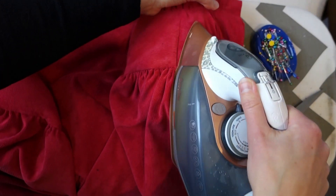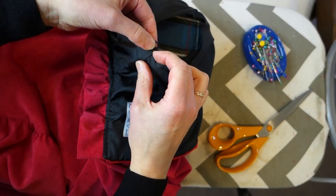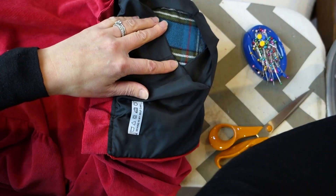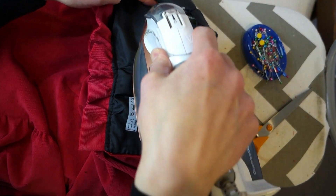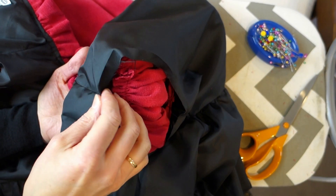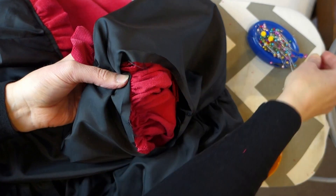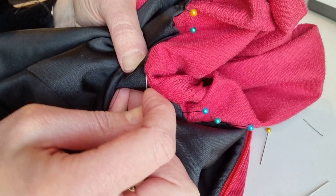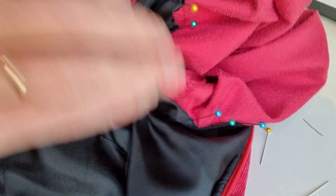Once sewn, I used my tailor's ham to give the sleeves a light press. I then folded under the lining by three eighths of an inch and pressed that as well. I pinned the lining to the sleeve seam, and then for a really neat finish I hand sewed the lining down.